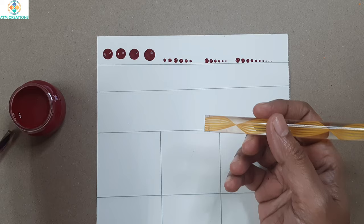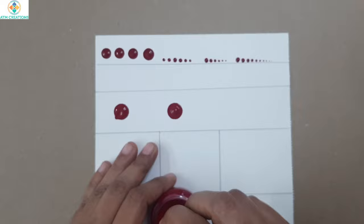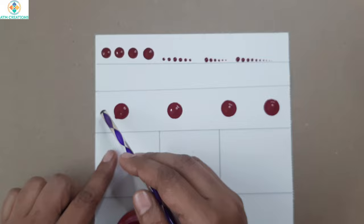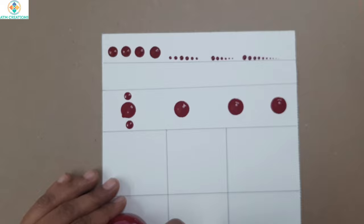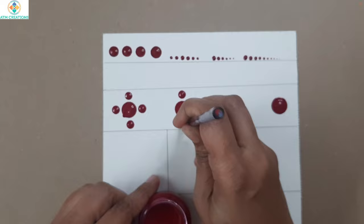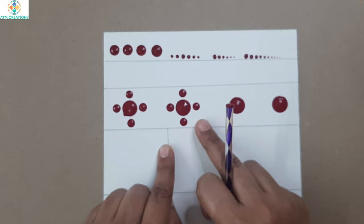Now I'll tell you a very simple pattern for you to practice. First I'll use the bigger tool and keep a few dots here — every time you dot you have to pick up the paint. Now I'll use this tool and keep four dots around the main dot: first a top dot, then a bottom dot, then the right side and the left.